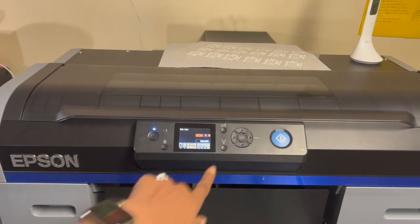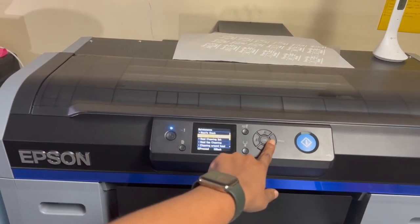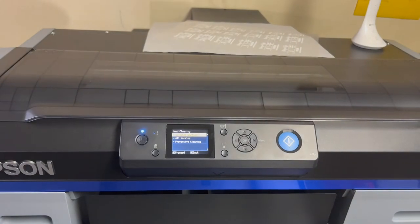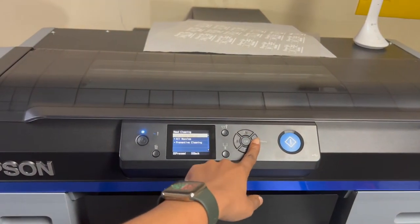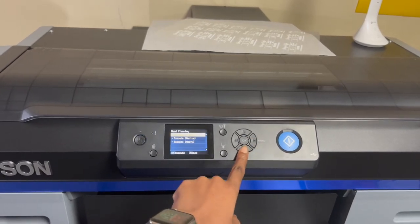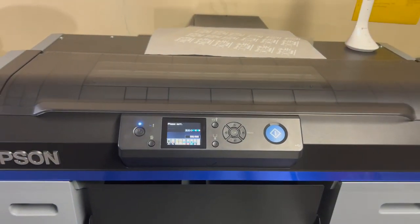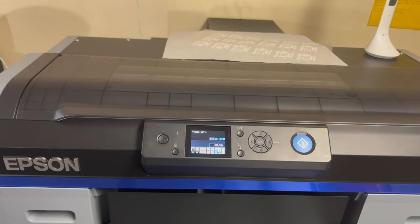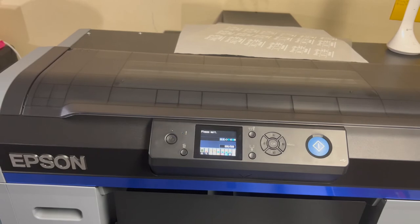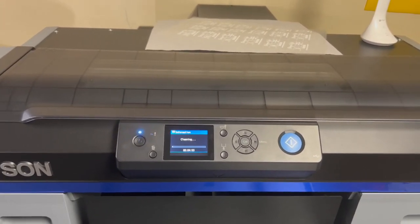The next step is head cleaning. I'm going to do selected nozzles and only select the white channels, running a medium clean since they're completely out and didn't print anything. It's started — you can kind of hear it clicking and going through. It says it's about a five-minute clean time.